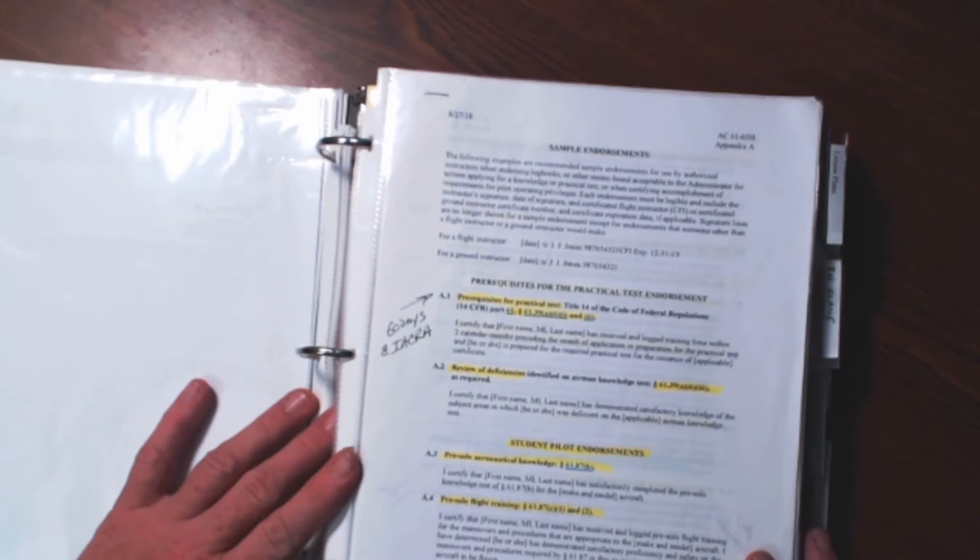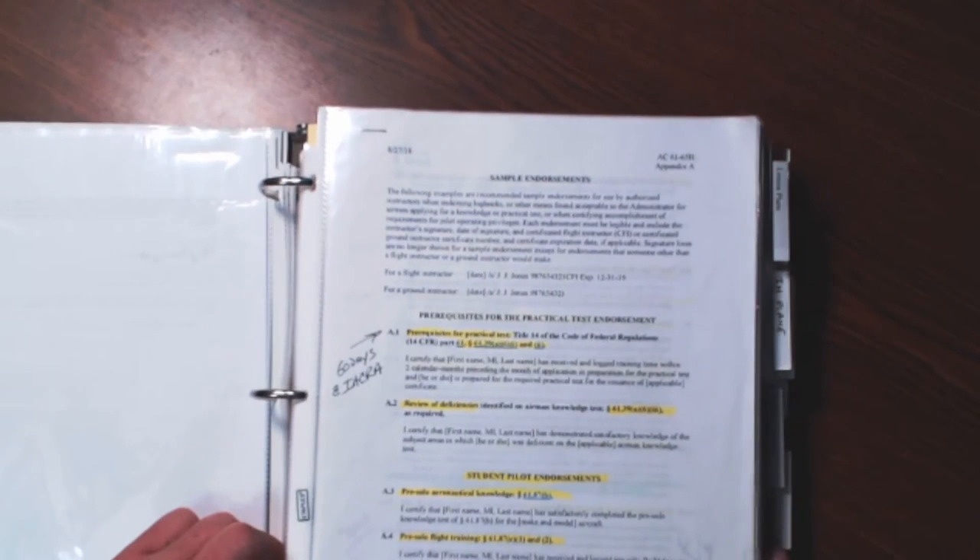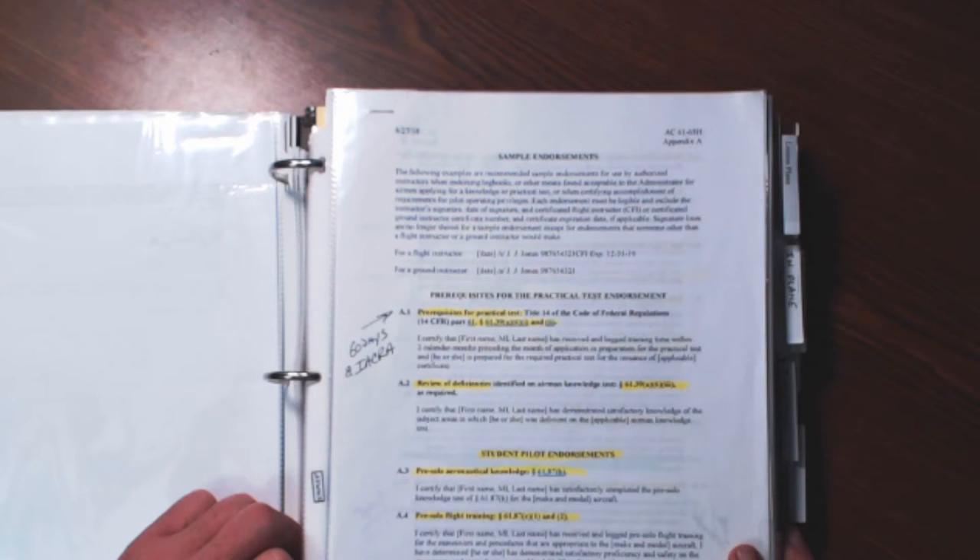We start getting more into the stuff that pertains to being an instructor — tools that help me. This is AC 61-65 Hotel, the advisory circular that deals with endorsements. I highly recommend you print it out for your checkride. I also went and had a copy bound at Staples. I also had 61-98 Delta done as well. I've got some highlights on it to help me remember what I have to do for endorsements.